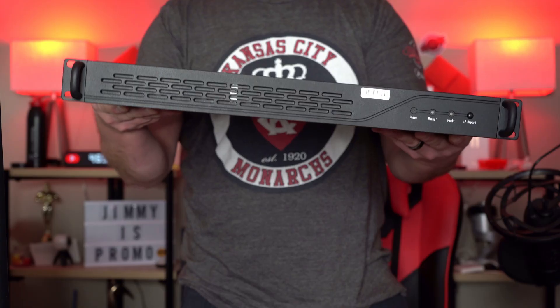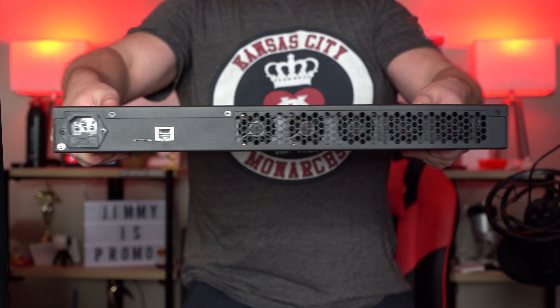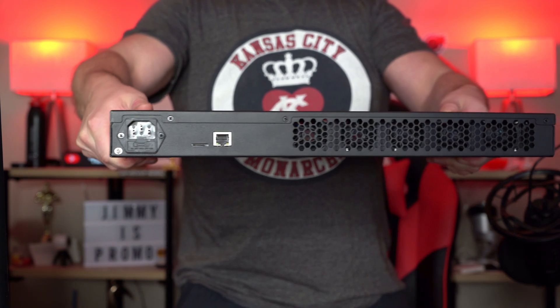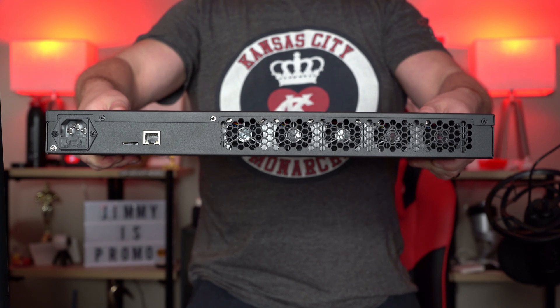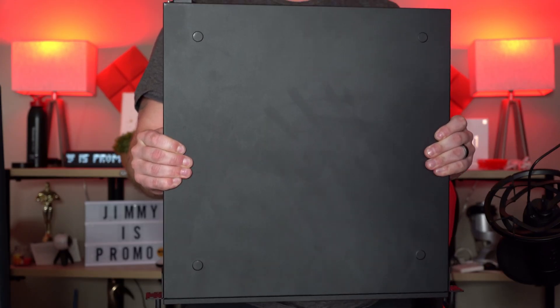Welcome back to Jimmy's Promo. Today we're taking a look at the JazzMiner X41U. This one uses the ETCHash algorithm, which means it can mine Ethereum, Ethereum Classic, and many other coins. It has a hash power of 520 megahash and a power consumption of 240 watts.